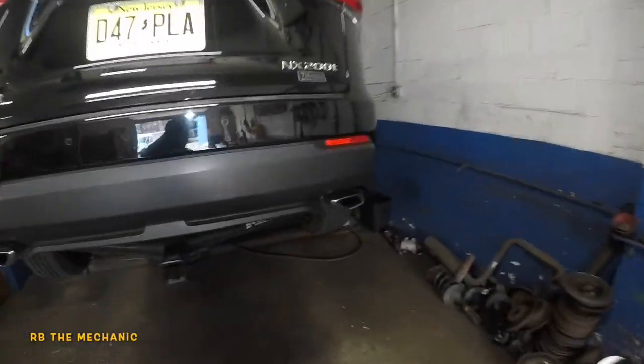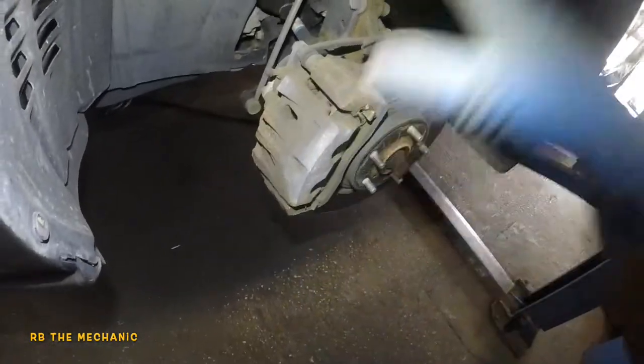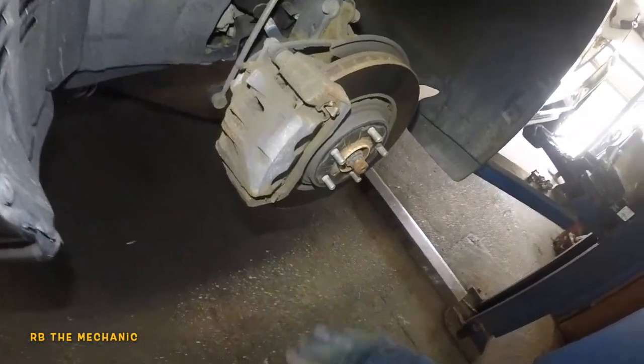We got a Lexus NX 200T — we're going to do the front brake pads. We did do the back ones; if you need the electric caliper done with no tools, no scan tool, no electrical tools required, check that video out. There's a link at the end of the video.